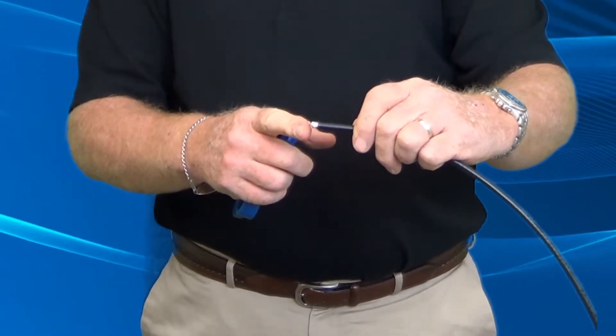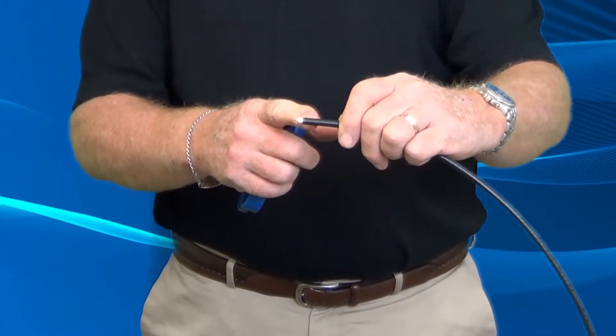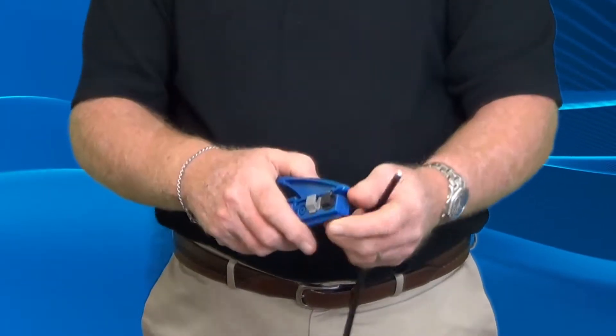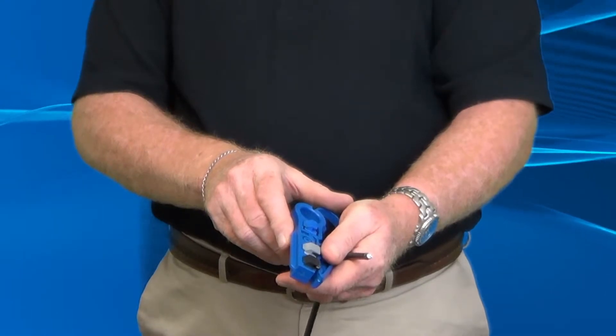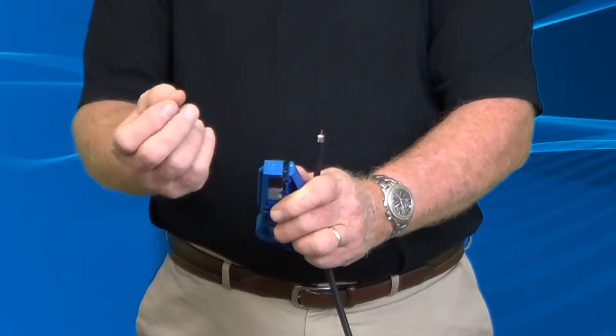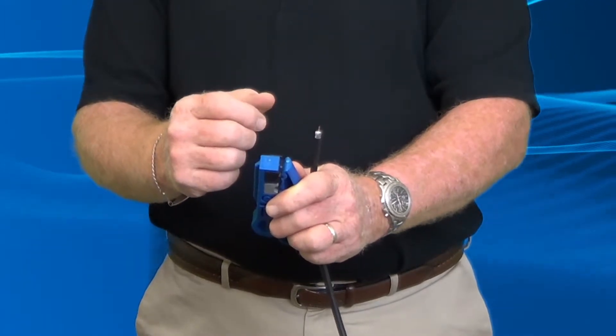You've got your 5/16 center conductor and your quarter-inch braid, which is going to be rolled back. That makes the tool proper. It's easier to pull it off because if you don't ever touch this with your hands — with the salt and oils that are on them — you won't start corrosion on the center conductor.